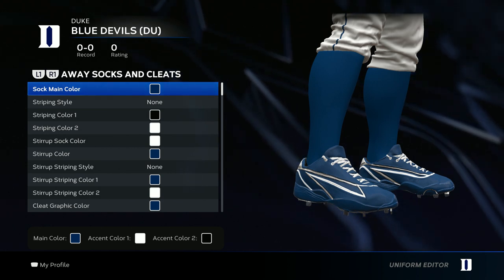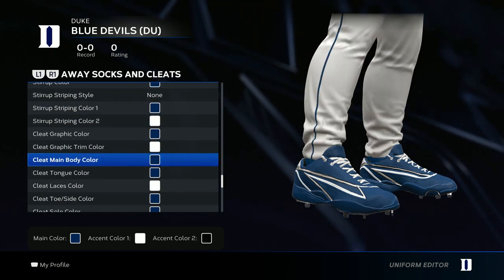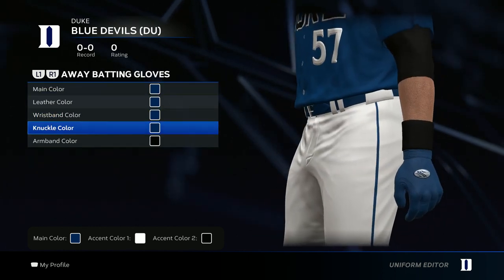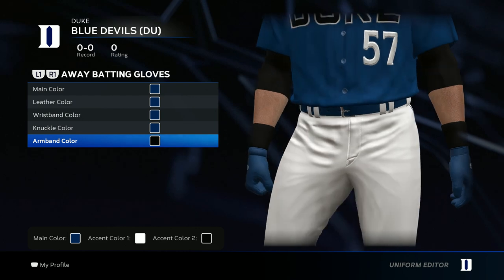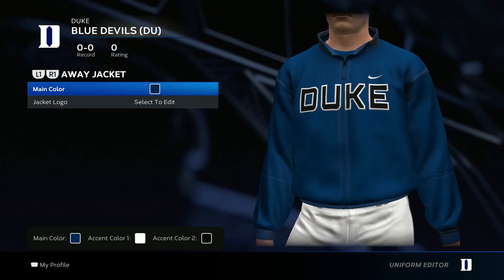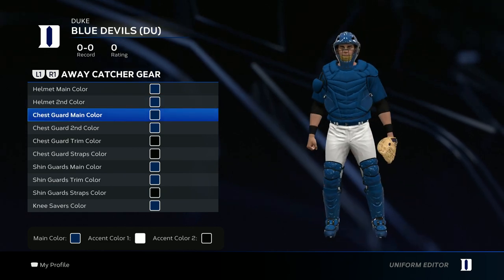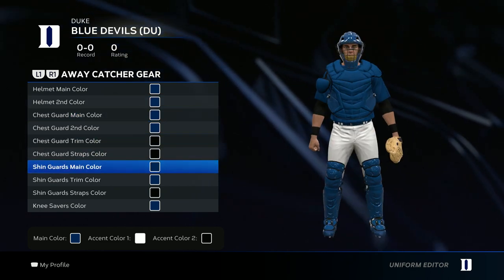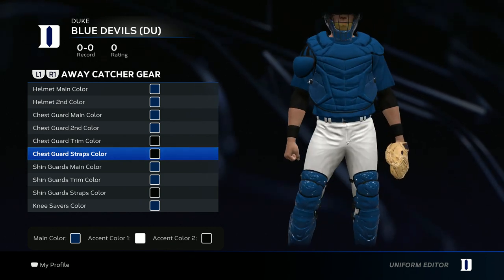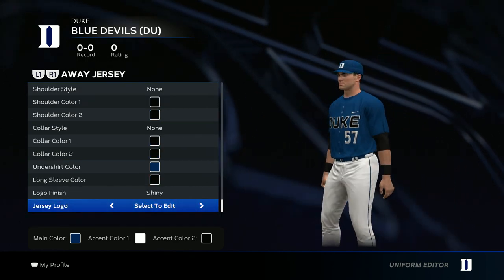For the socks and cleats, the only thing you have to follow is the main sock color — go ahead and put that blue. Everything else you can do your own thing with, just keep it in the color scheme. For the batting gloves, go all blue, arm guard colored black. For the jacket, go blue and throw in that jersey logo. For the catcher's gear, just like the socks and cleats, keep it in the color scheme but get creative — this is how I did mine.